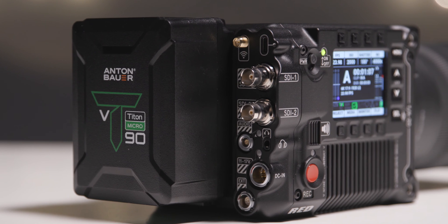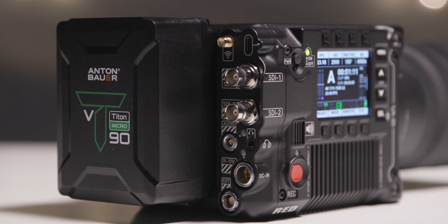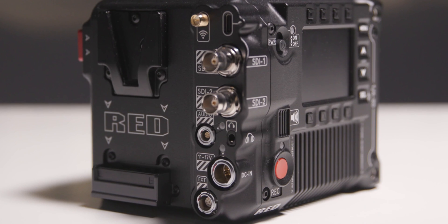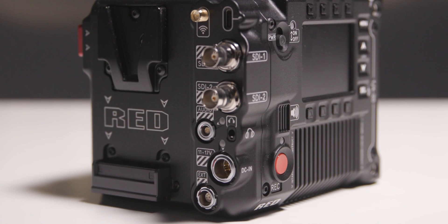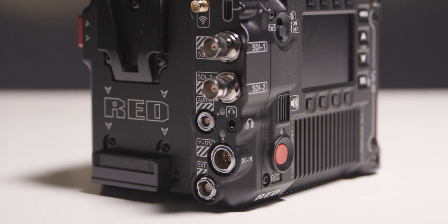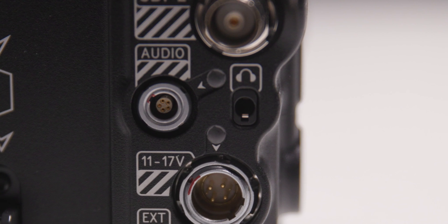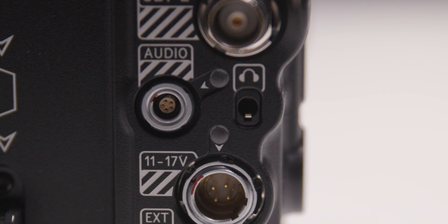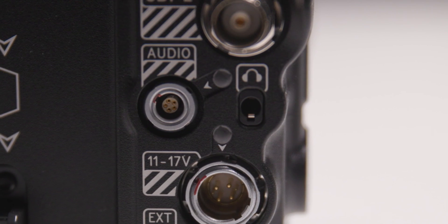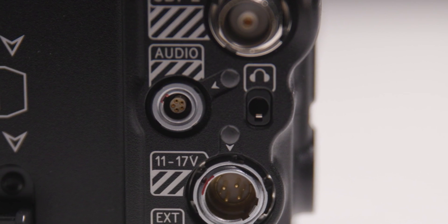The V-Raptor has multiple built-in interfaces including two SDI outputs, a non-pin external port, a USB Type-C port, and a 4-pin power input. It also includes a 5-pin ODU output that can be broken out into an XLR adapter or used with a third-party 3.5mm adapter for audio inputs.